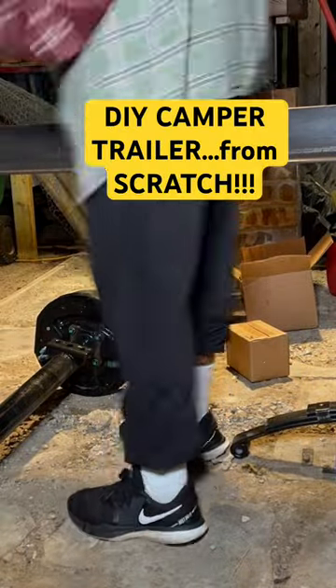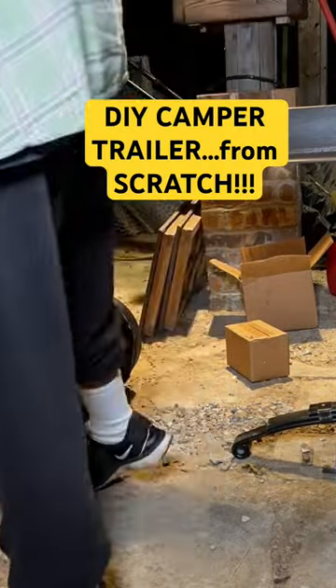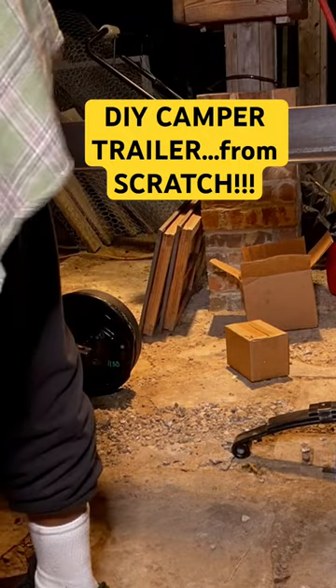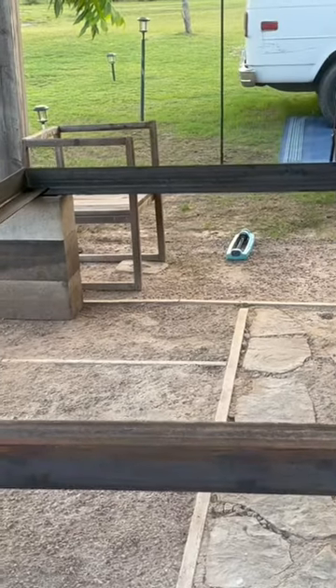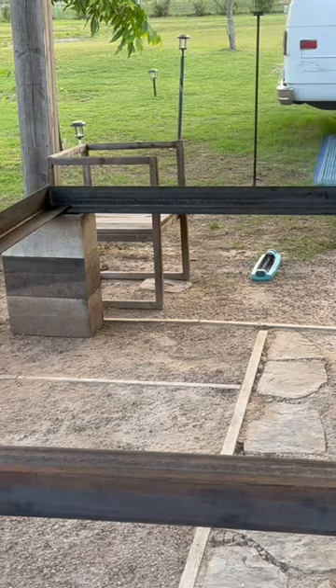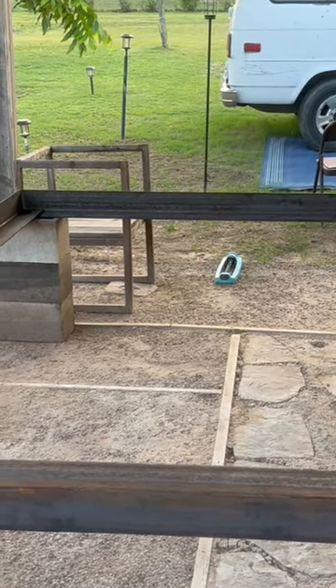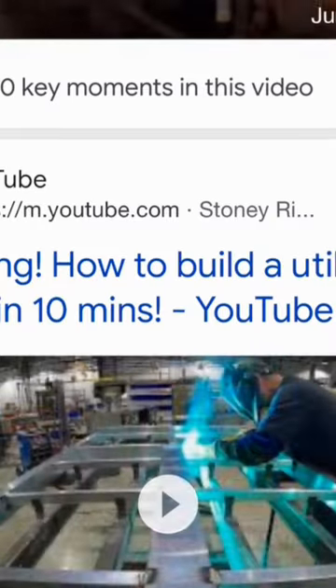Today I'm beginning a new project from scratch. I'm going to make a mini camper, so right now I'm going to the foundation, starting with the angle iron. I'm going to work on building the actual trailer — the utility trailer part — which I'm going to put the camper on. I've never done this before, so I'm looking at lots of articles and lots of YouTube videos to learn how to build the utility trailer.